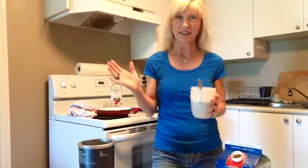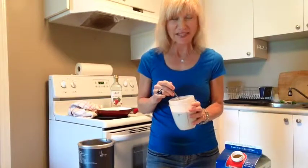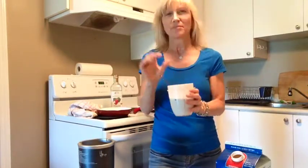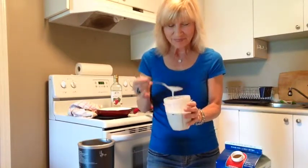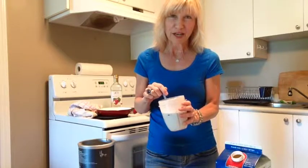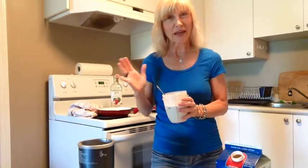I got it a little runny — definitely. We're going to see how this turns out. This is probably a bit too runny, but you know what, we're going to see. Usually I make it a little bit thicker than this. I would say it's almost three-quarter cup almond milk to a half a cup of the buckwheat groats. Now I'm going to show you how to make them in a pan.